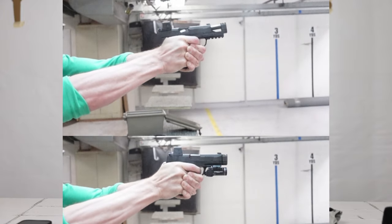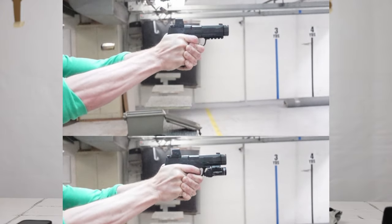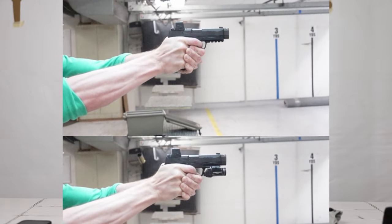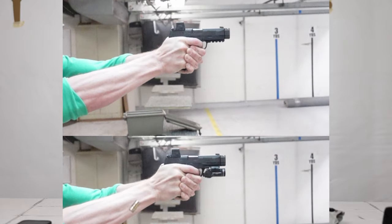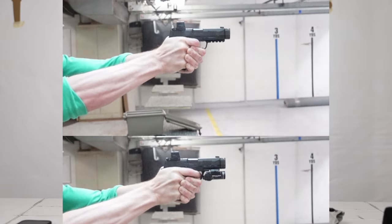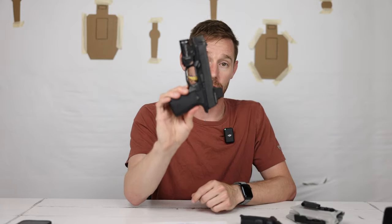I'm about three hundredths of a second faster. I did a lot of shooting — about five bill drills with each, then more — and the footage you're seeing is towards the end when I was warmed up on both for a more consistent result. My split times with the Shalotec were usually anywhere from 18 to 22 hundredths, whereas the stock one was more like 19 to 25. It's not a huge difference, especially in self-defense where there are many more factors involved than just your ability to pull the trigger.